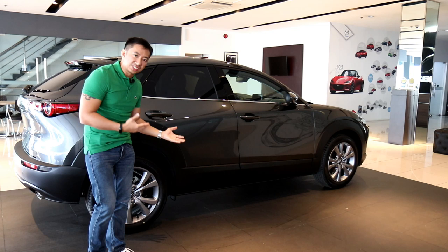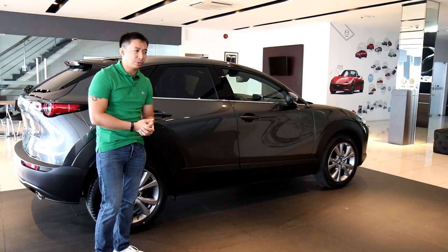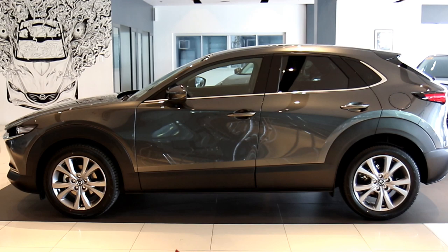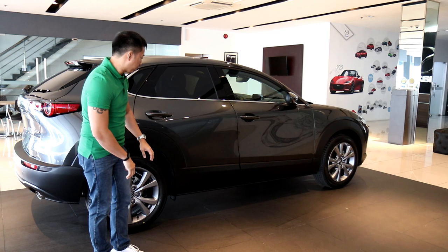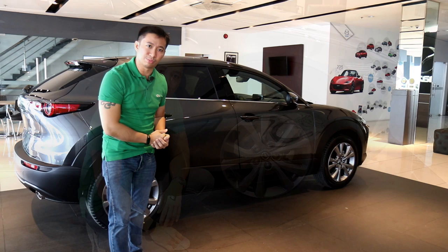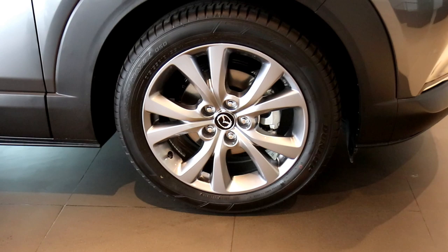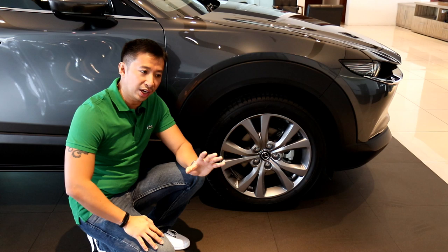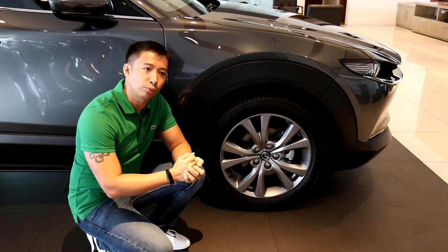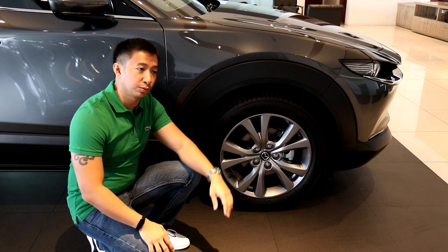Looking at the stance and height of the CX-30, although it is an SUV crossover, it is not that tall — it's almost car-like, looking like a lifted Mazda 3 hatchback. That may be why Mazda incorporated these large body claddings, so you won't mistake it for a Mazda 3 hatchback. Moving on to wheels, the front-wheel drive sport variant has 18-inch wheels wrapped in 215/55 R18 tires, the same size as the all-wheel drive variants. The base-level pro variant gets smaller 16-inch wheels.